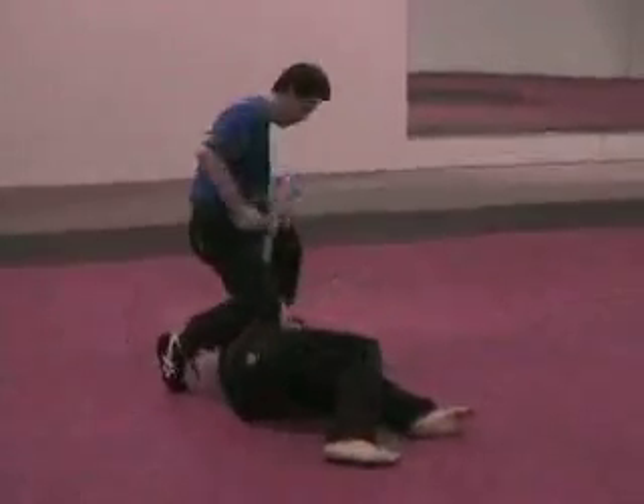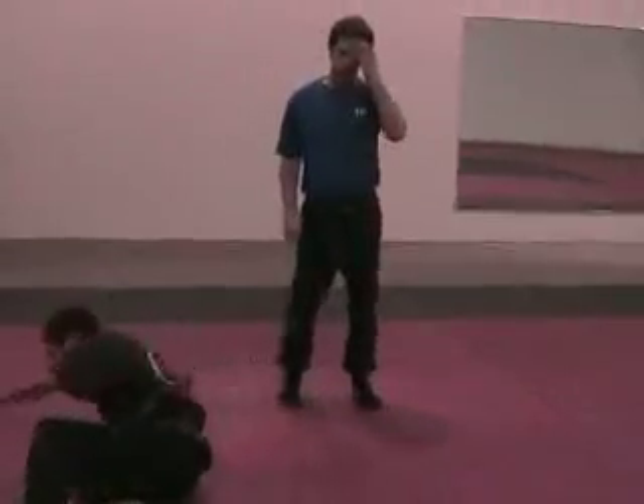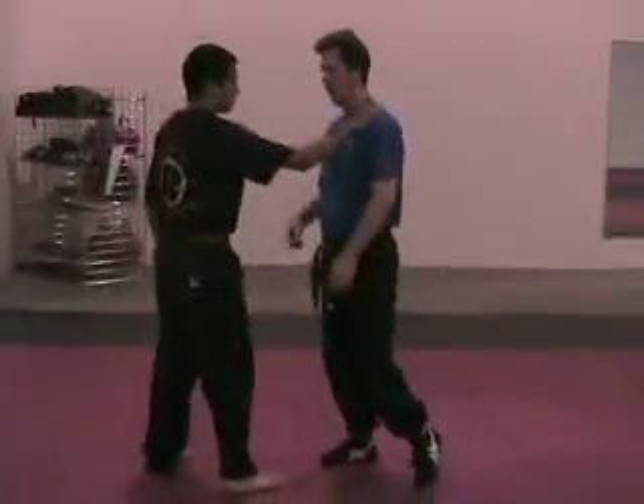Real easy. He grabs — so it's a right hand grab.